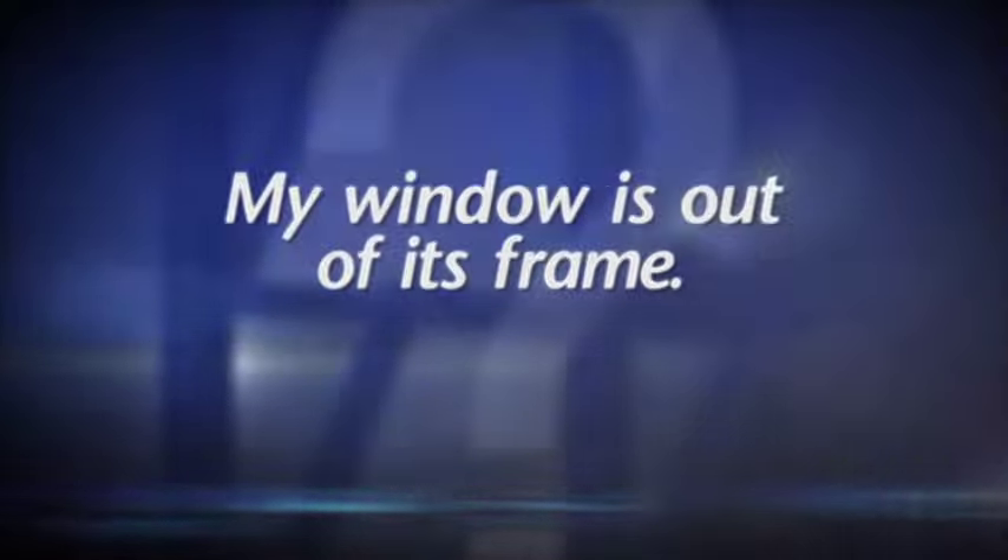I was cleaning the window and now I can't get it back into the frame. What do I do? Don't worry, we can help.